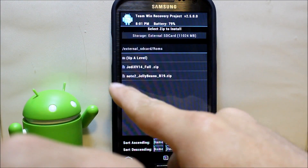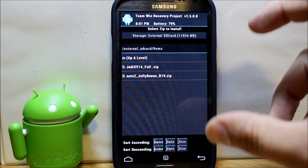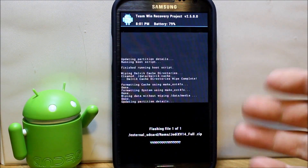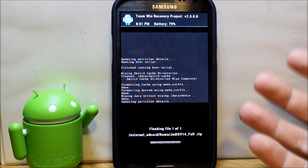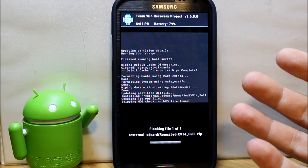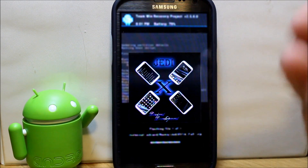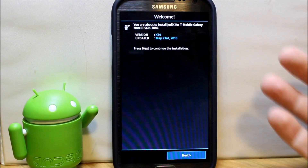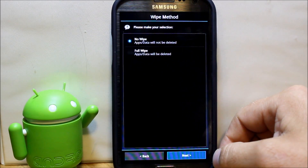Navigate to where you put the ROM — it's called Jedi X Version 14 Full ZIP. You can install a smaller version but I like the full version because it has more features. Click on it, swipe across, and instead of a normal install screen it's going to open Aroma Installer, which is a touch interface where you go through and pick options to set up what you want. You can also come back and run it again to change options without wiping data.